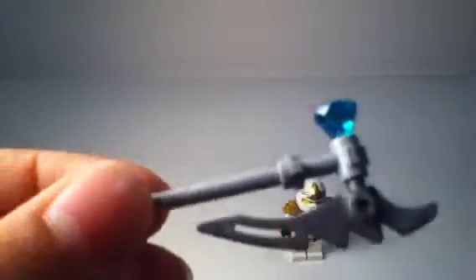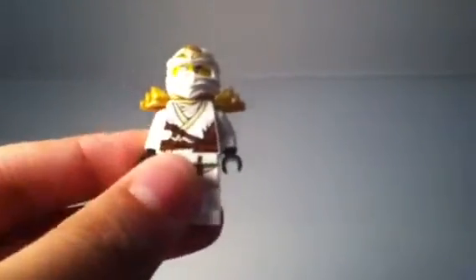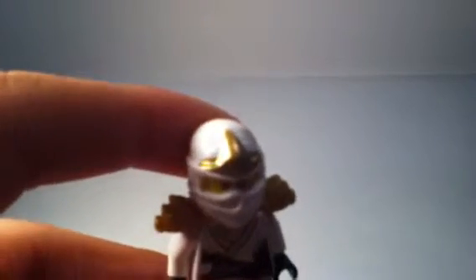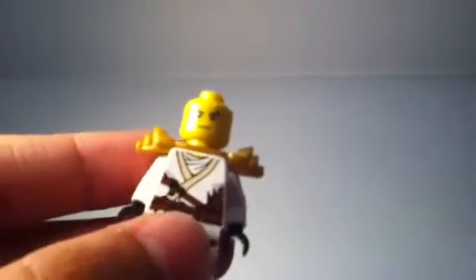This booster pack probably comes with the most awesome weapons. And probably my favorite part of this set — the Zane ZX. They all come with the new armor pieces; this one's gold. He also has this gold little thing on the top of his mask, and as always they have the same face — nothing different about the face.